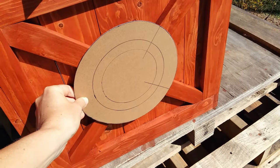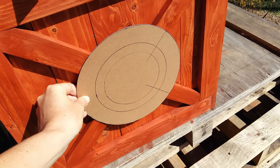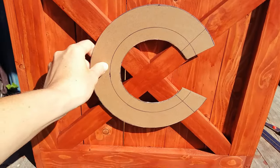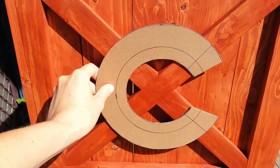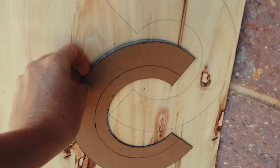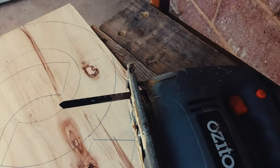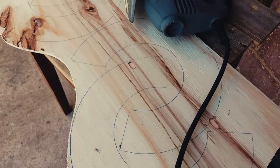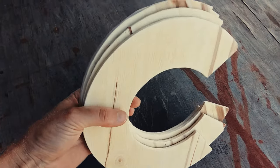Looking to see if I need to make any changes. I then traced the template onto some scrap ply, then cut it out with the jigsaw. I gave them a bit of a sand.